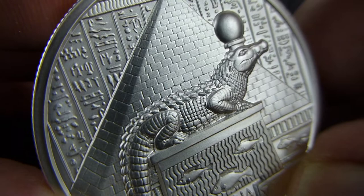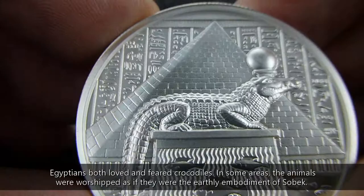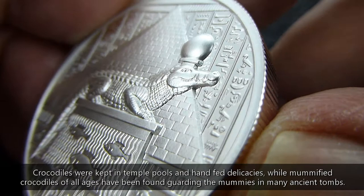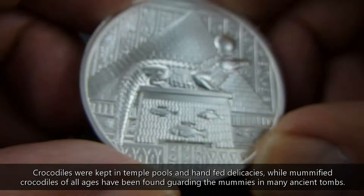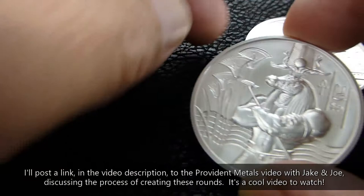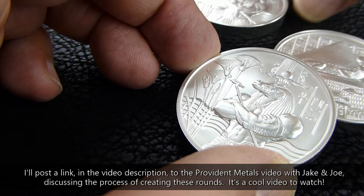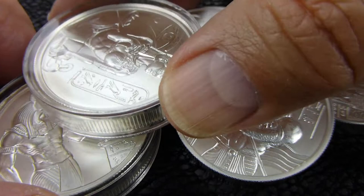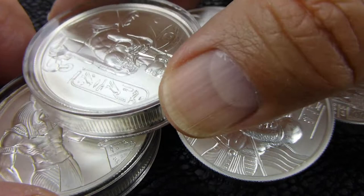Good detail on the scales on the back of the crocodile. Not into the gods, but just with the design elements — really, really good. I got three of them. And this will go to my Egyptian gods series collection from Provident, with Anubis, Cleopatra, and now Sobek.